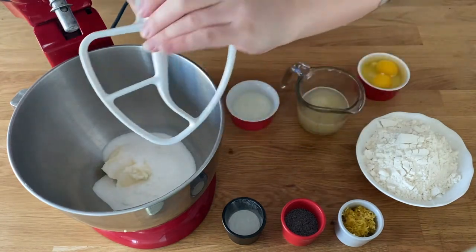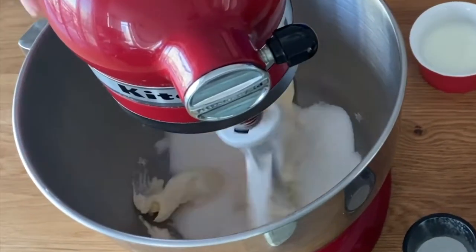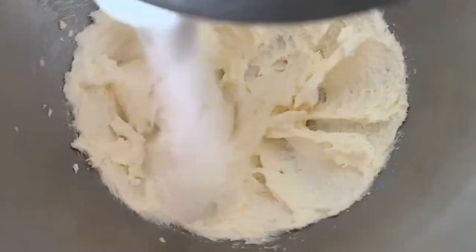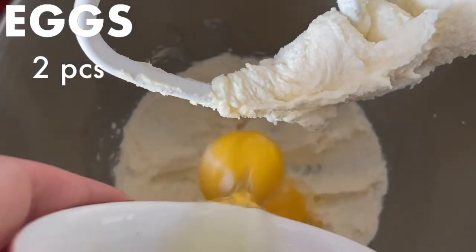Cream the room temperature butter and the sugar together until it's light in color and fluffy. Add the eggs and lemon zest and mix it all in.